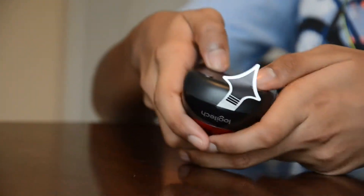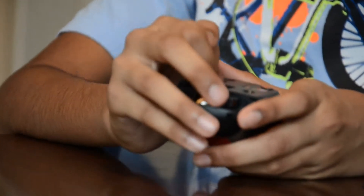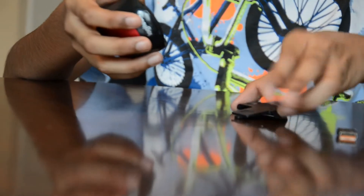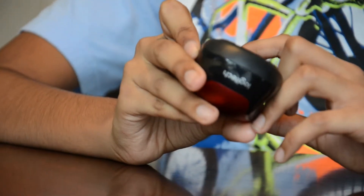We have some stuff underneath here as well. I'll go ahead and take this out, which releases that. Now we have the inside of the mouse. We have a battery already located inside the mouse. What we also have is the USB receiver that goes inside your computer, and this is a wireless mouse, so that allows your mouse to connect wirelessly to your computer.